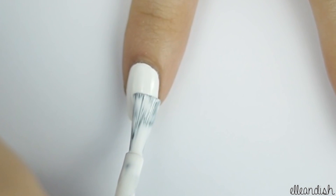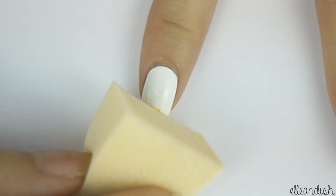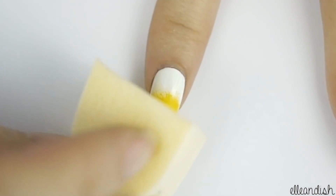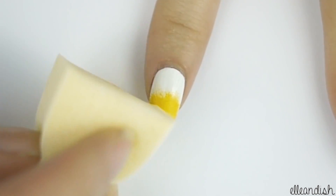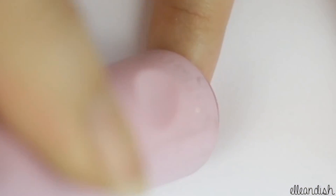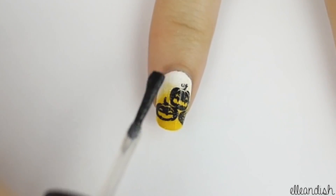For your index finger, apply white polish, then dab on a small amount of yellow nail polish with a makeup sponge to create a yellow gradient. Then with the BMH06 plate, stamp on a black pumpkin print. Once again, apply your fine glitter polish.